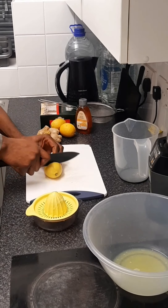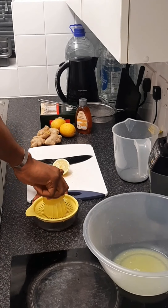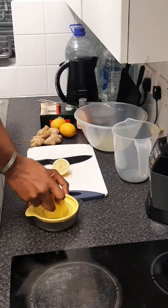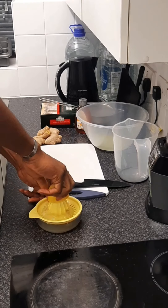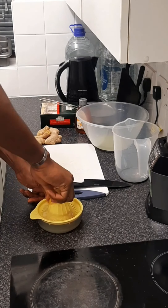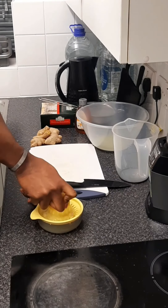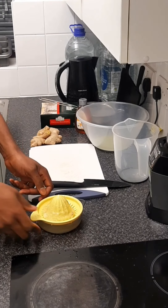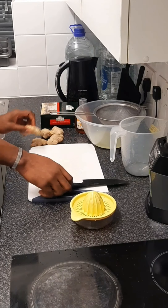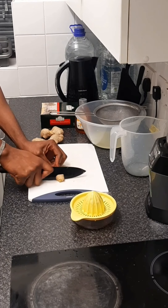I do the same for my lemon — cut it, squeeze it out, and make sure I squeeze very well to get all the juice. Then I pour it into the same bowl where my lime juice is, and then I cut my ginger.